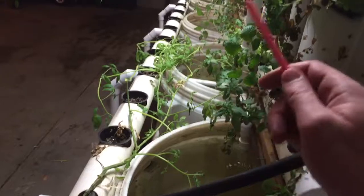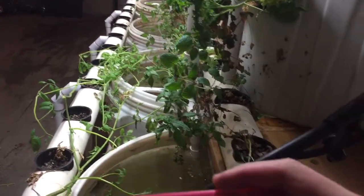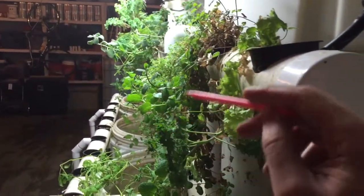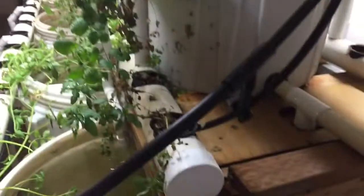Everything seems to be doing well. I've planted some coriander, some broccoli, some cauliflower, and some other cooler-weather plants. The mint and things are still doing okay — they're very old plants now, so you've got some of the early growth that's dying off.